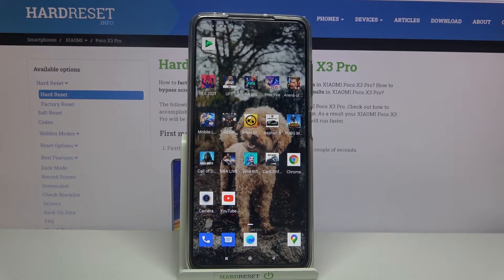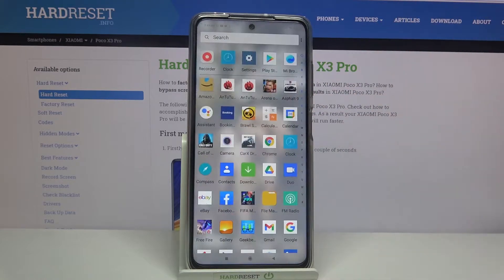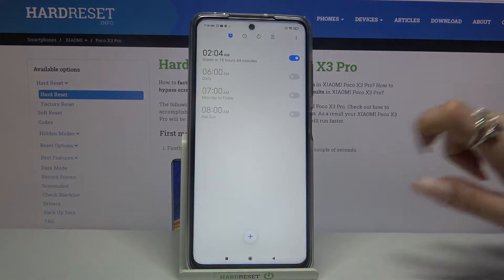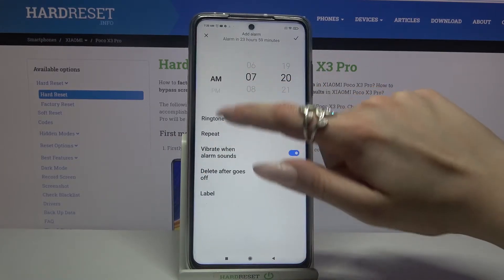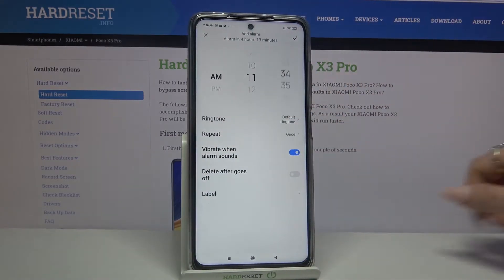In front of me is the Xiaomi Poco X3 Pro, and today I would like to show you how you can set up an alarm clock on this Xiaomi device. First of all, you need to find the Clock app and tap on it. Then select the plus icon at the bottom and set up an hour.